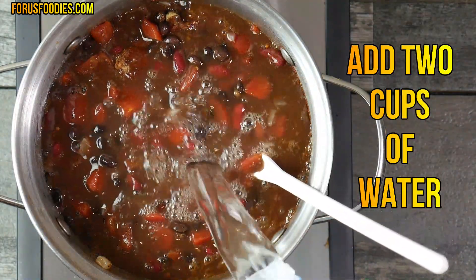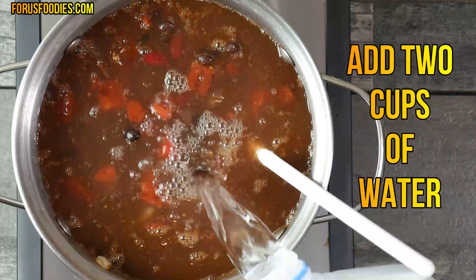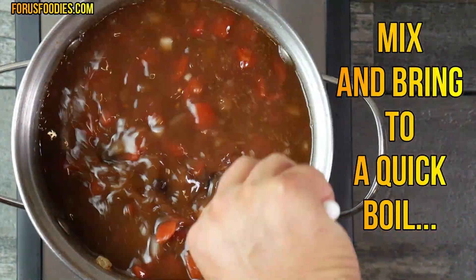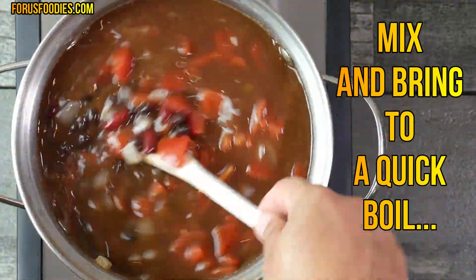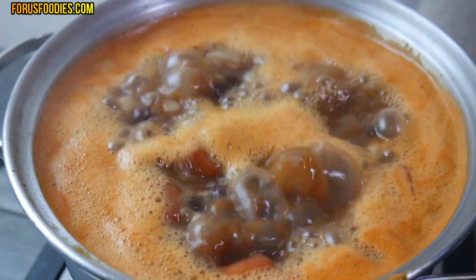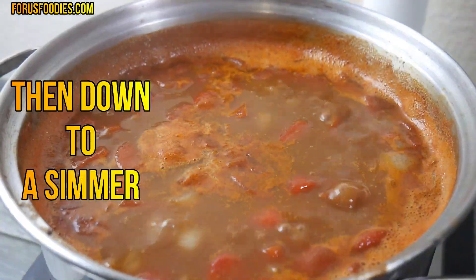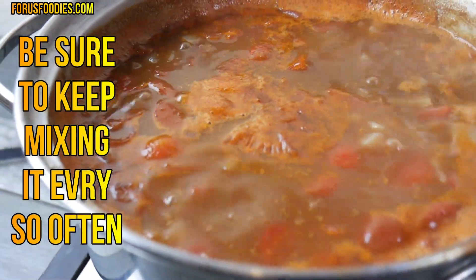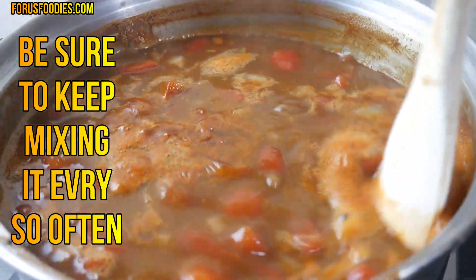Go ahead and add two cups of water. We're going to get this all boiled together and it's going to reduce. Mix it all together and bring it to a quick boil, then once you get it to a boil, bring it down to a simmer. Once it's at a simmer, keep mixing it every so often so it doesn't stick or burn.